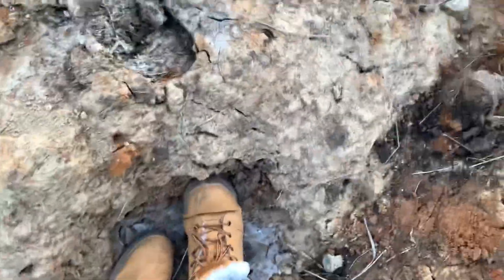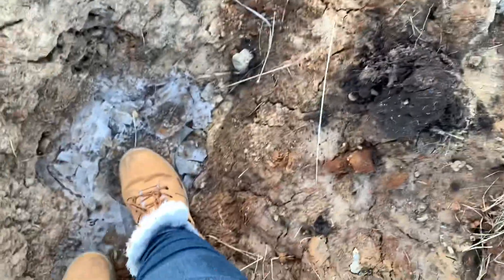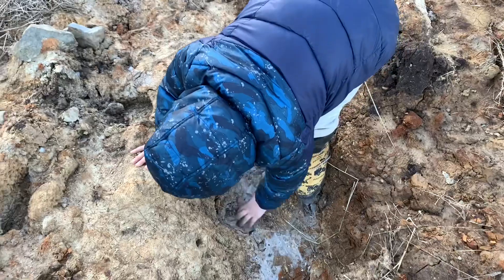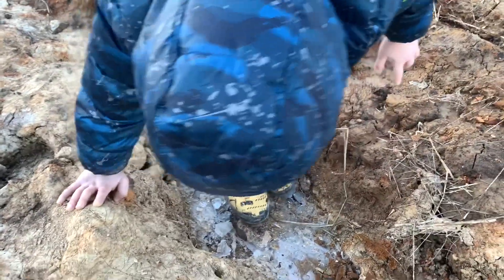I stepped on it. It's broken, but this part's getting kind of muddy. I don't think anything's in there — I think it's just more ice. Just really thick ice.